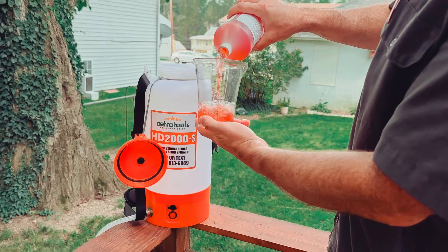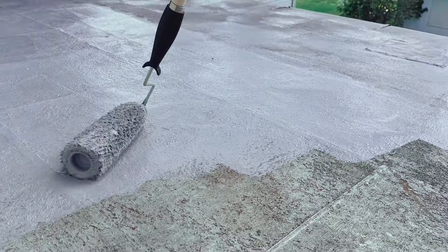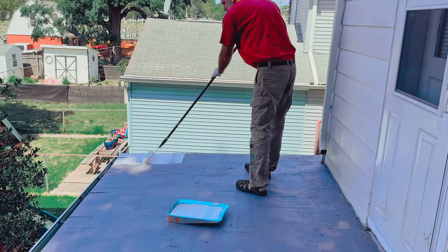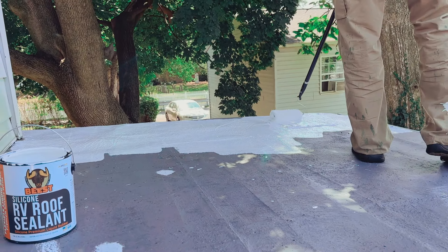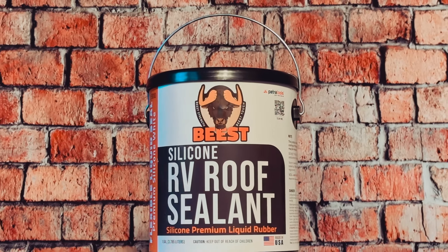We've cleaned this roof with our effective RV roof wash, then added 10 times the adhesive power with our multi-purpose primer. Now we apply the final top coat, and with this you can say goodbye to your roofing woes and make way for the real hero of our protection, the mighty Beast RV Roof Silicone Sealant.